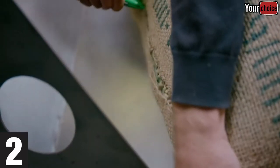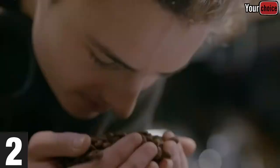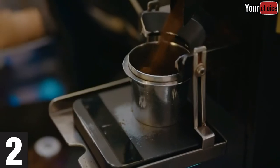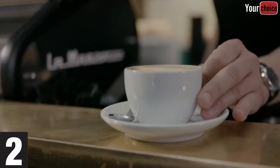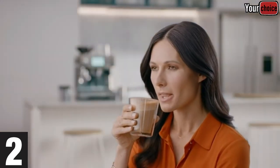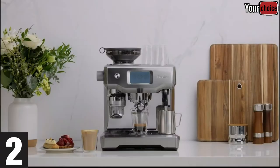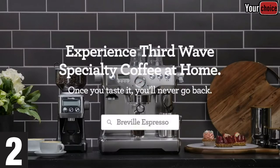The third wave is the endless pursuit of delivering incredible tasting coffee, perfecting every part of the process from seed to cup. And it can't truly be experienced without the right machine. When these two elements meet, you get the ultimate taste experience. Now you too can experience third wave specialty coffee at home with Breville's four keys formula that replicates commercial machine performance. Taste the Breville difference today.